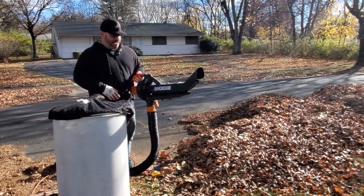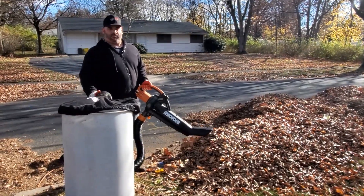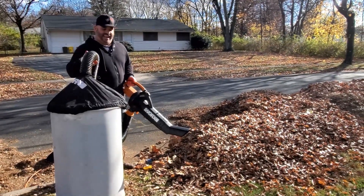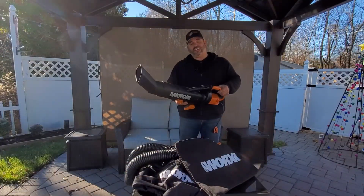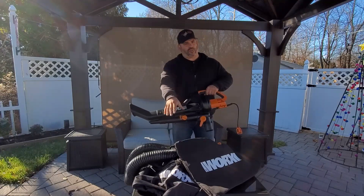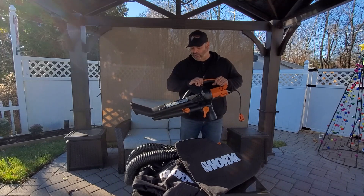If you're thinking about getting this blower, you definitely want to get this adapter. Sometimes they come together as a kit; if not, you can buy it separately. Or if you have another blower and just want to buy this universal adapter from WORX, it's a great thing to have for yard cleanup. It's pretty easy to use, has a lot of nice features, and it's pretty reasonably priced — I got it all together for about $129, and I've been using it for a while and I absolutely love it.